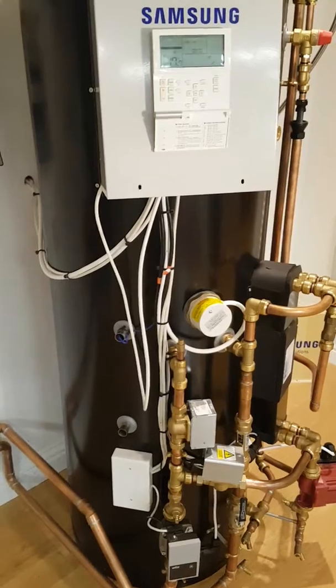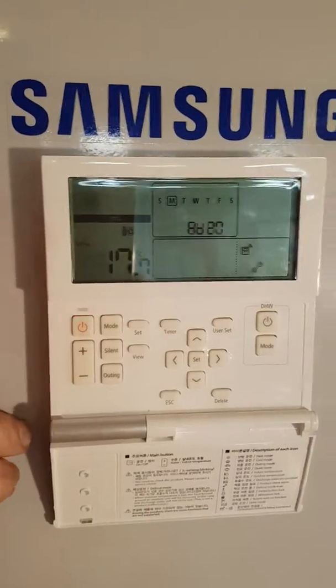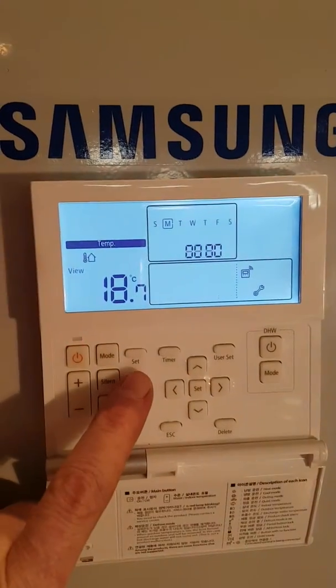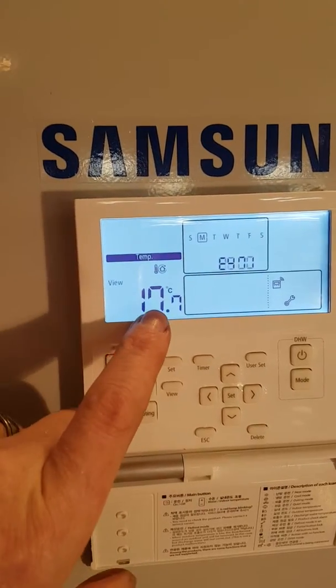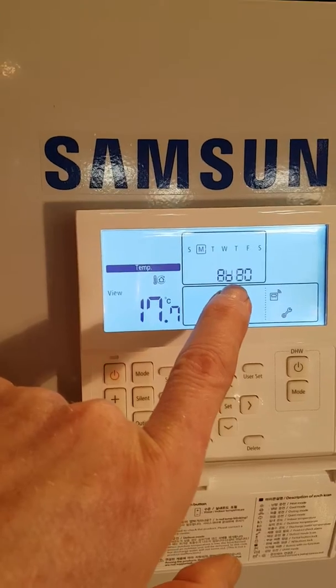This is nice and simple. All we need to do is go to our remote controller. If we look here and press the view button until we get the picture of the tap here — if this is more than 57 degrees you will see E465 showing here.